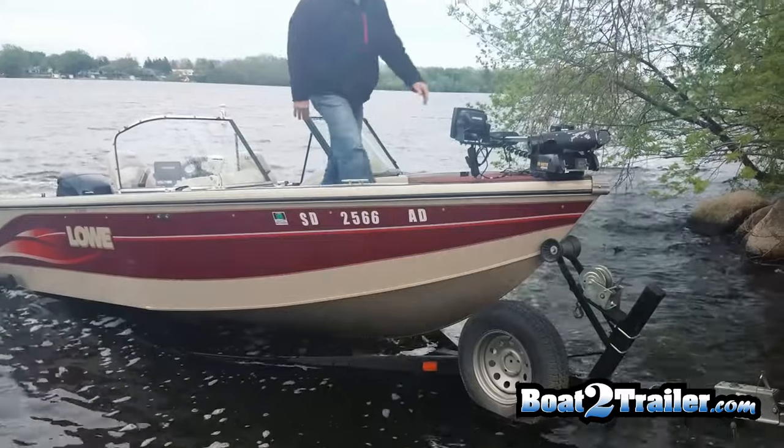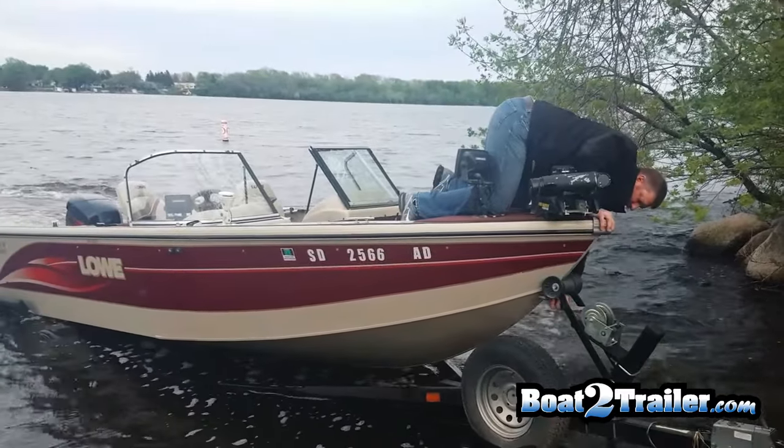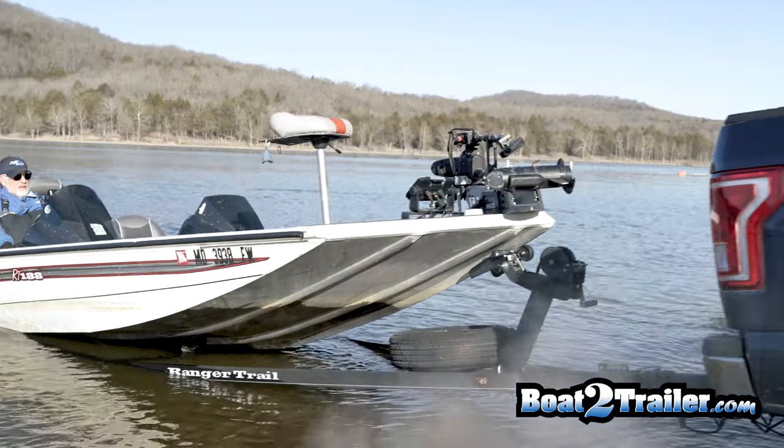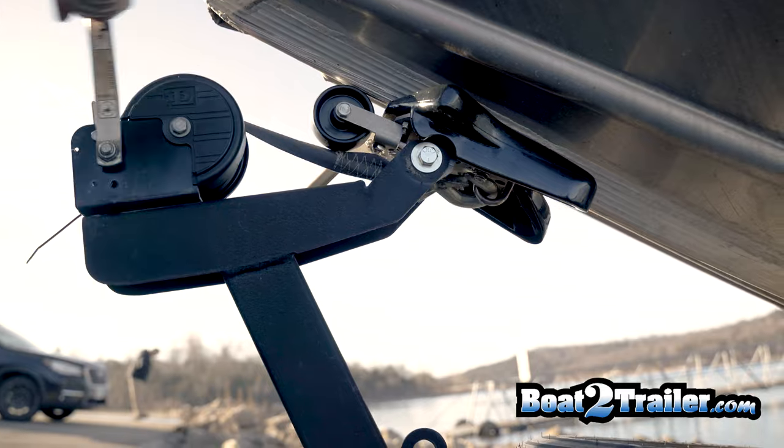Leaving the motor running while hooking up your boat can tear up the landings and cause issues for future boaters. Save the landings and just click it, then drive forward to the dry water's edge to hook up your safety chain and strap for travel.